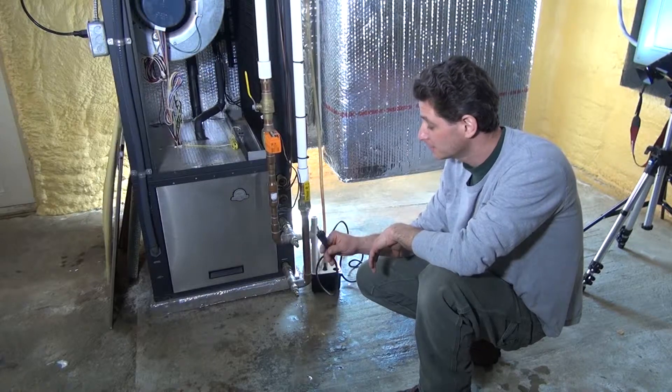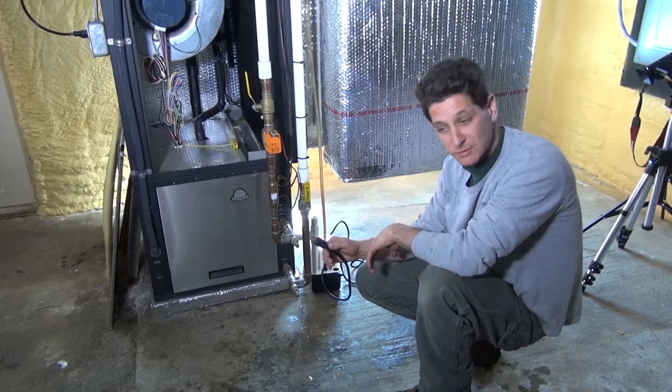Before you take apart the condensate pump, you need to unplug the plug from the receptacle so it's not powered.